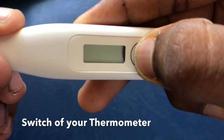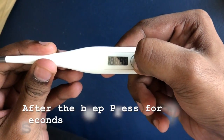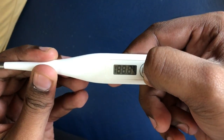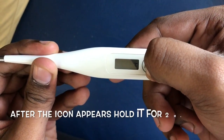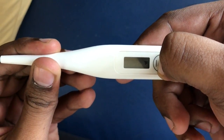First switch off the thermometer. Then press the power button and hold it for 7 seconds. You will see an icon either Celsius or Fahrenheit in the display. Now make sure you hold it for another 2 seconds without releasing it.